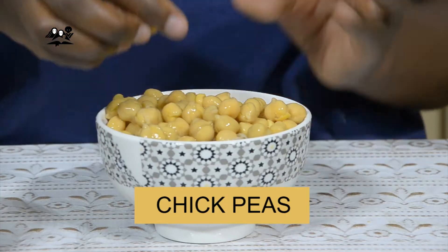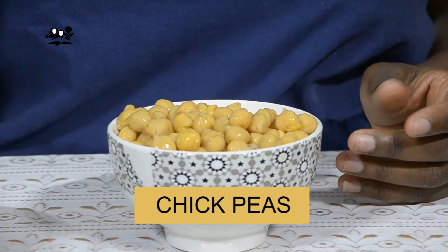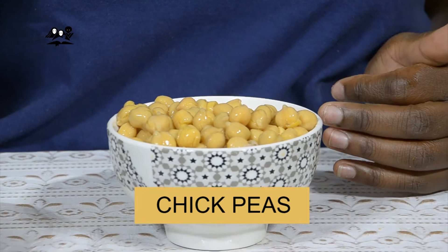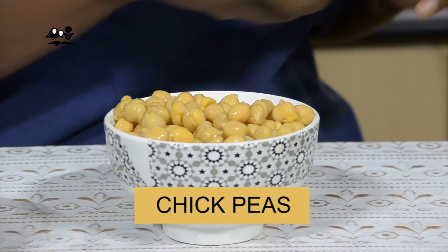Today on this episode, we are going to be talking about chickpeas. Chickpeas is a healthy protein alternative for anyone that is vegetarian. So we're going to go through three different recipes of how you can cook your chickpeas at home.